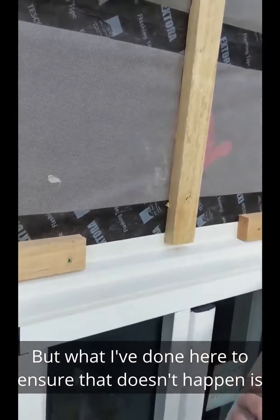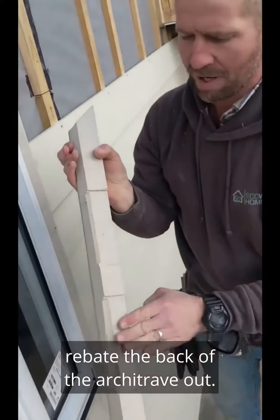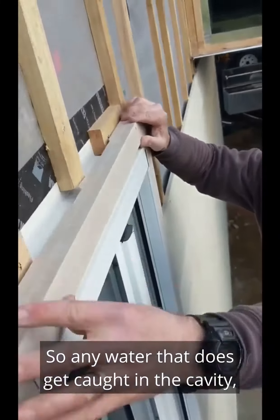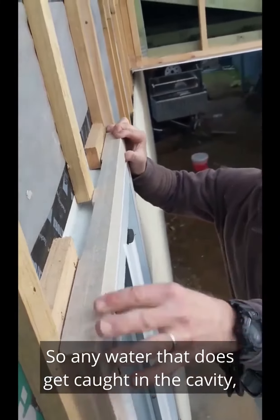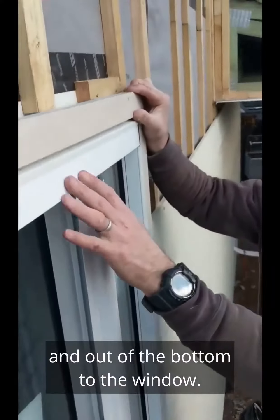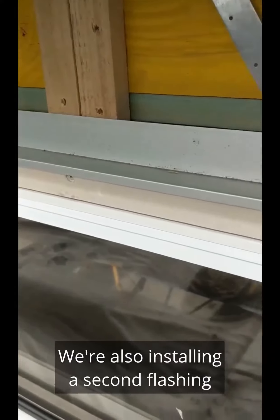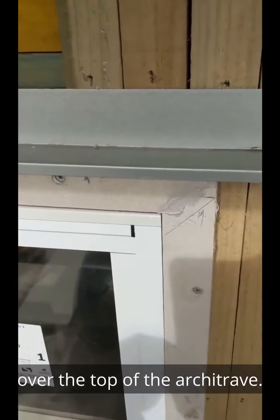But what I've done here to ensure that doesn't happen is rebate the back of the architrave out. So any water that does get caught in the cavity will drain through the back of the architrave and out the bottom to the window. I'm also installing a second flashing over the top of the architrave.